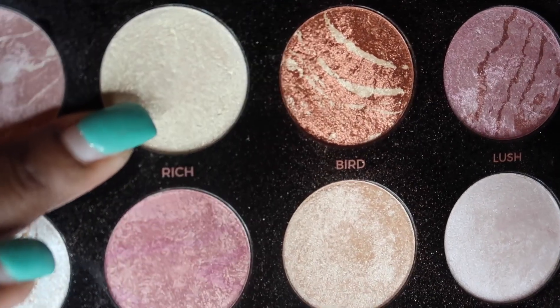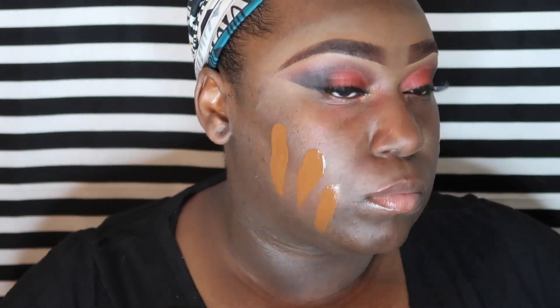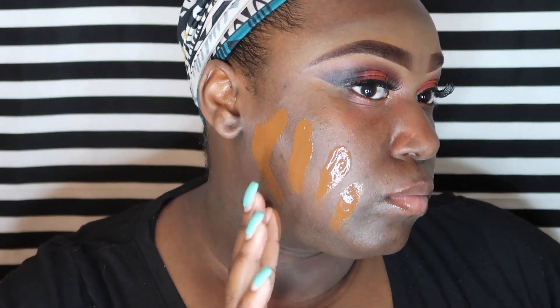I had a clip showing my lashes but I don't know where it went, so I'm going to put the lash titles in the description box — I'm sorry about that. Right now we're going in with the color Rich and we're going to be using that for a highlight later, but right now we're using it for our inner corner before we put on our foundation.